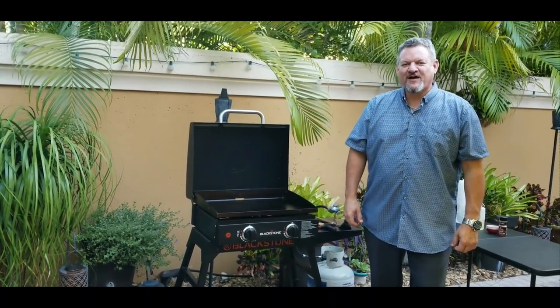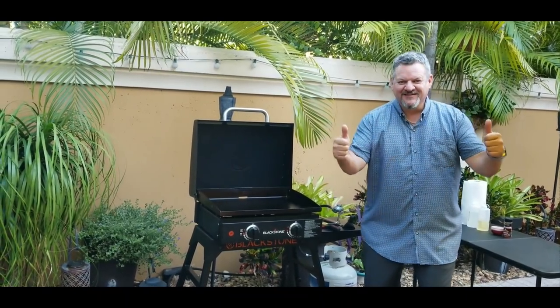What's up yo, Big Cat 305 here tonight. We're going to be cooking honey barbecue wings on the Blackstone. Let's do it.